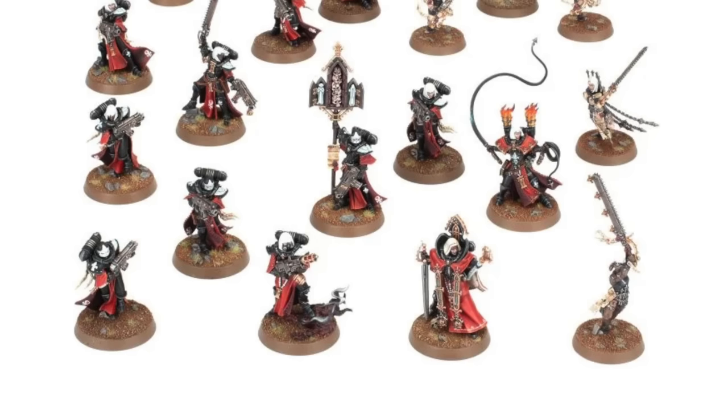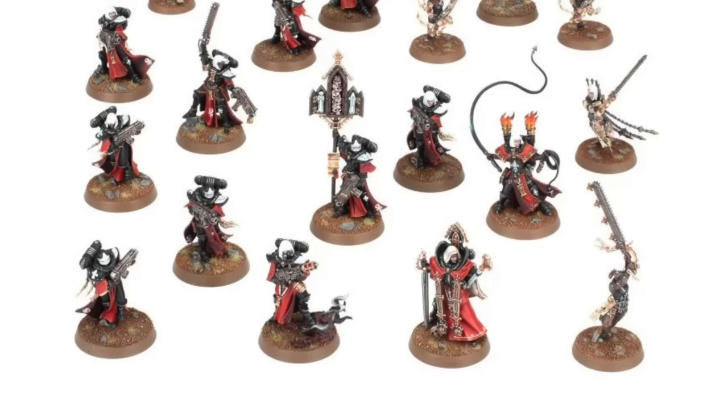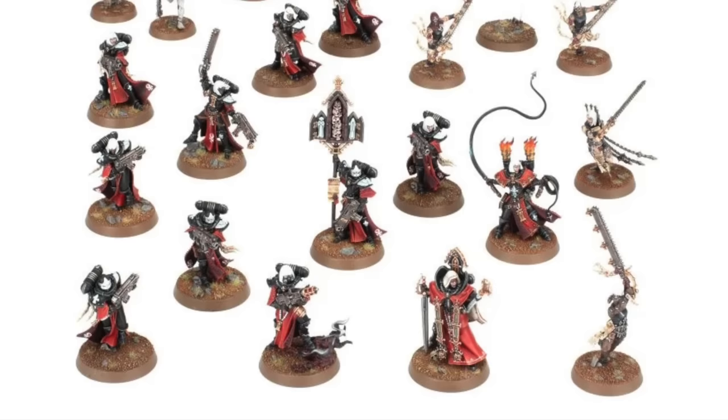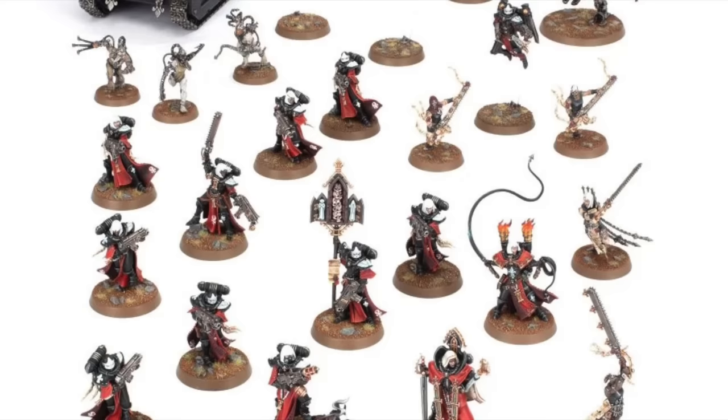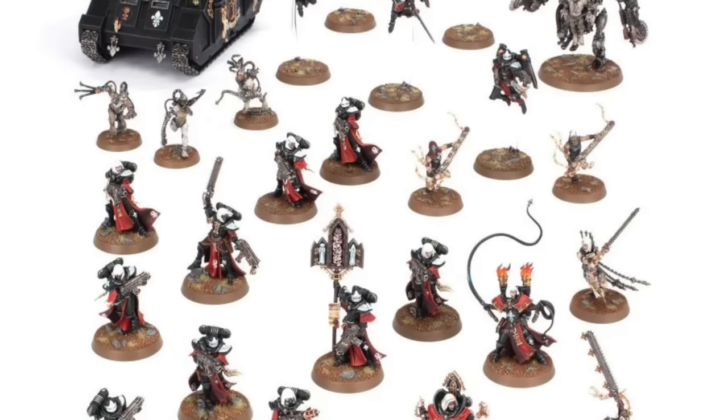Hi everyone, it's Henry here, and this is the first video in our next Combat Patrol series. I'm going to take a look at the Sisters of Battle Combat Patrol. I'm going to run through my ideas for how I want it to look and how I'm going to achieve a gaming army — something that looks really fantastic on the tabletop that I can get done in a realistic amount of time. I'm going to take a look at the major different units in the box, things like the tank, the Repentua, and then the Sisters themselves.